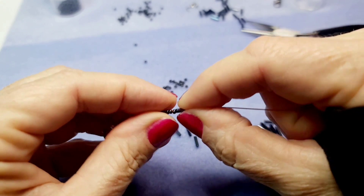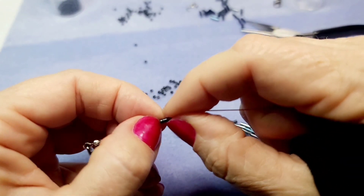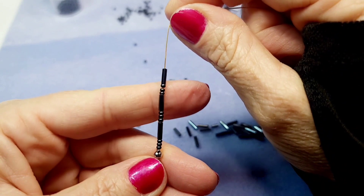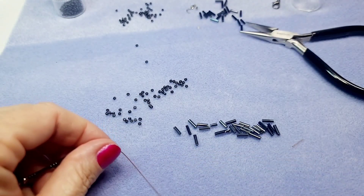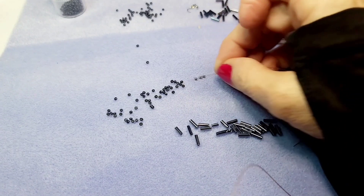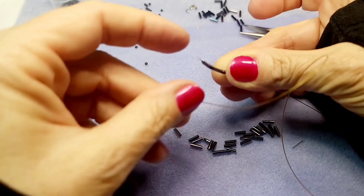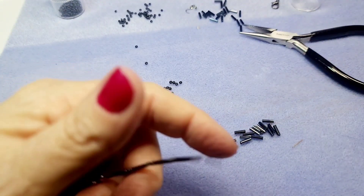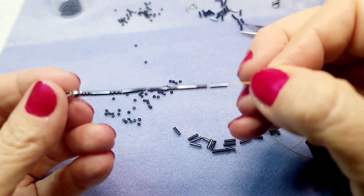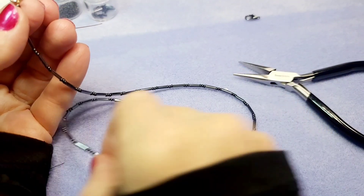Now that the tail is hidden, add the rest of the beads. For a 16-inch necklace — which is fairly tight, almost like a choker, similar to a puka shell necklace sitting in the dip of your collarbone — you want to put on about 15 and a half inches worth of beads. Keep doing three seed beads and one bugle bead until you reach that length. Pause the video here and come back when you have your full length.